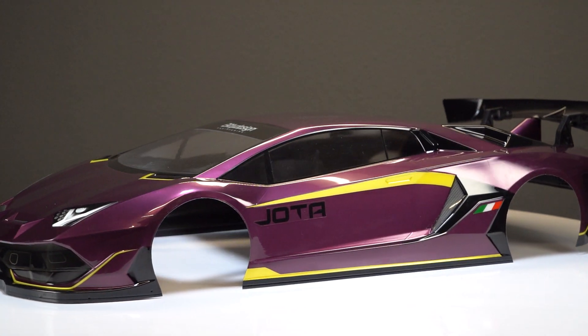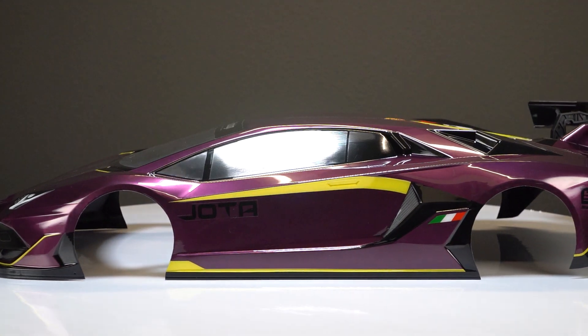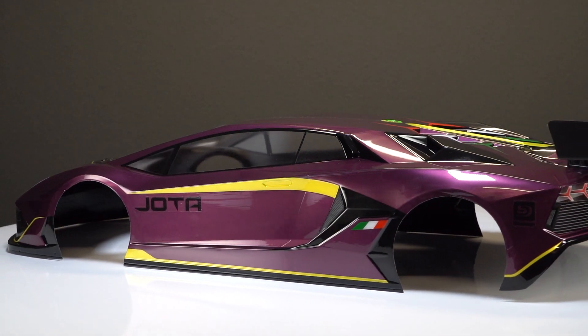You'll have to paint and trim this body yourself, but it does include a decal sheet, the window masks, the wing, and the wing hardware.